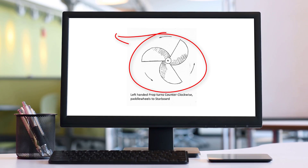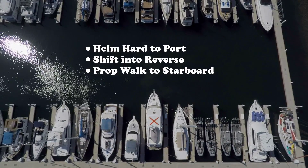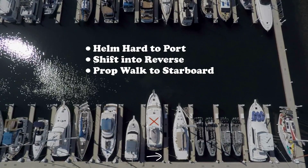Let's assume our boat has a left-handed prop. That means it will prop walk to starboard. We will put the helm hard to port, so prop walk will move the stern to starboard. Douglas, if you can pivot your boat in a controlled situation, you have much more control over your orientation with other slips and other boats.